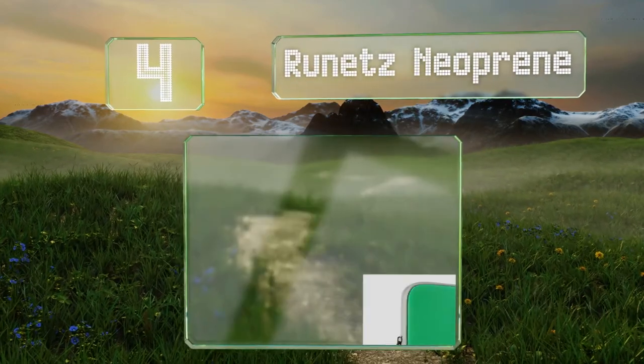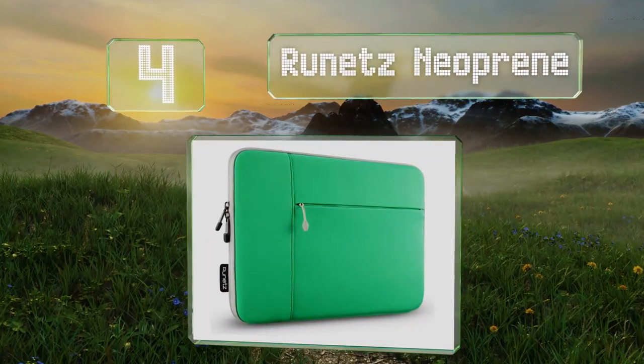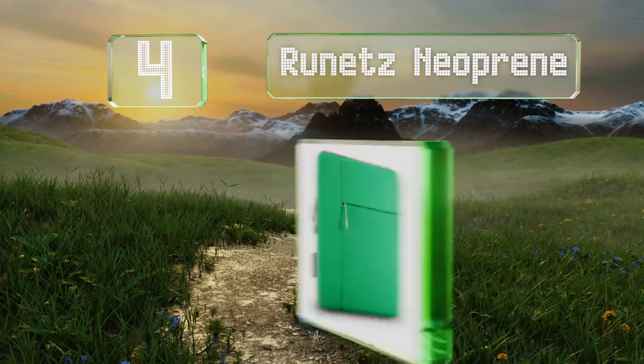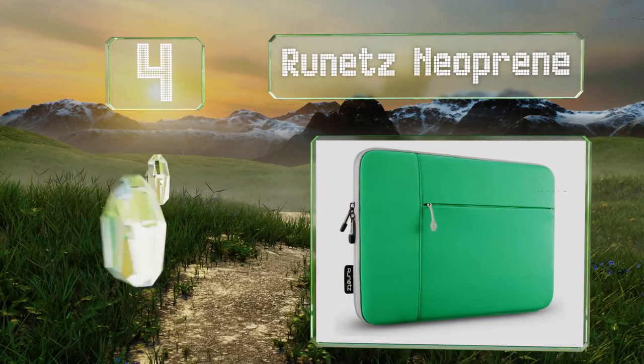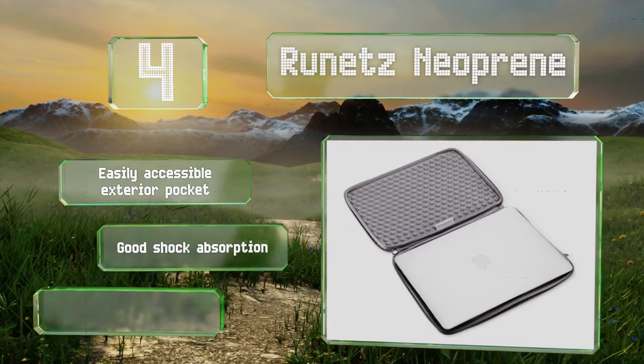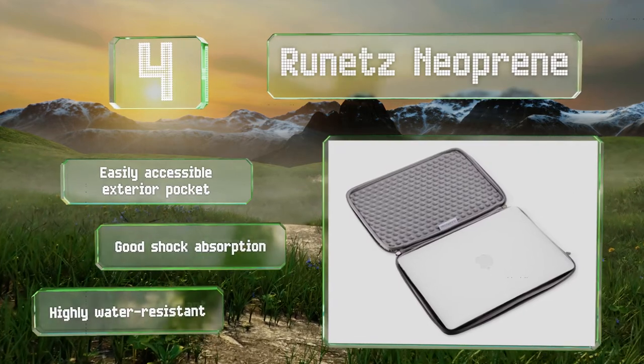At number 4, thanks to a U-shaped zipper with a clamshell-style opening, you can work on your laptop without having to completely remove it from the Runette's neoprene. It's equipped with an easily accessible exterior pocket and provides decent shock absorption. It's highly water-resistant too.